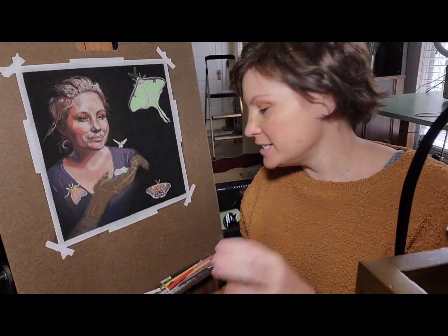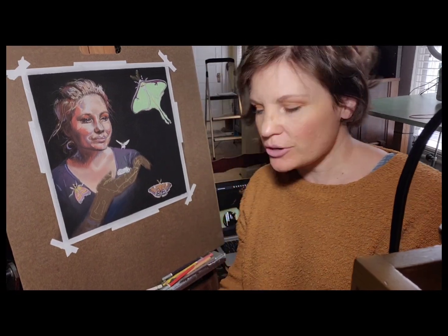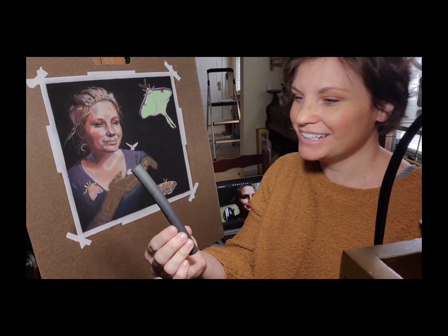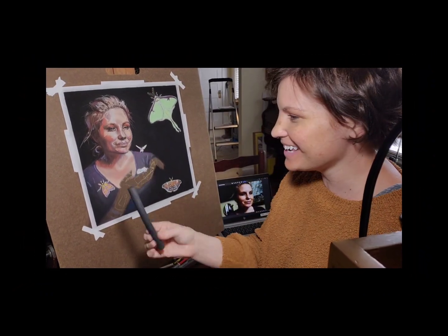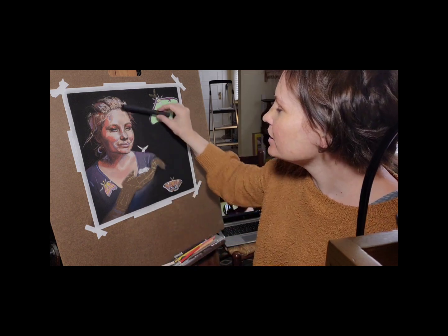I forgot to mention that I did end up going to Blacksburg, Virginia to the little art supply store there — Art and Fiber in Blacksburg — and got some more black charcoal. This giant stick... I did not mean to get this, I thought it was something else. So hopefully it'll work out. I need to shorten her...